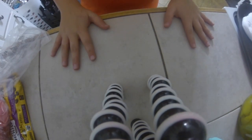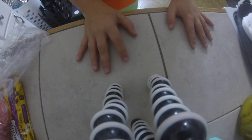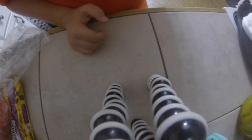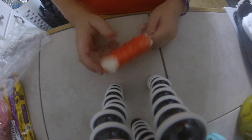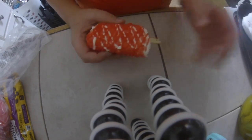Hey guys, welcome back to my channel. I know you're wondering why I have my vlog tripod — I don't vlog — but you're wondering why I have the vlog tripod instead of the big one. Well, I lost my big tripod and now I cannot find it. Today we're going to be doing cutting up squishies. This is the first squishy. Let's get on with it.